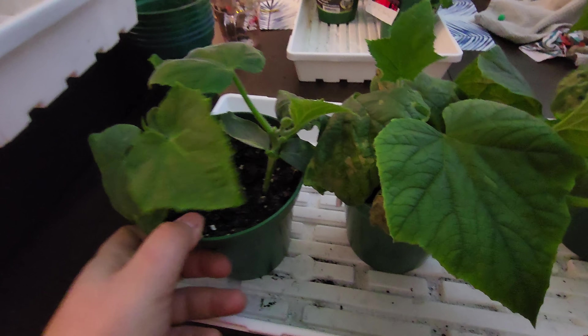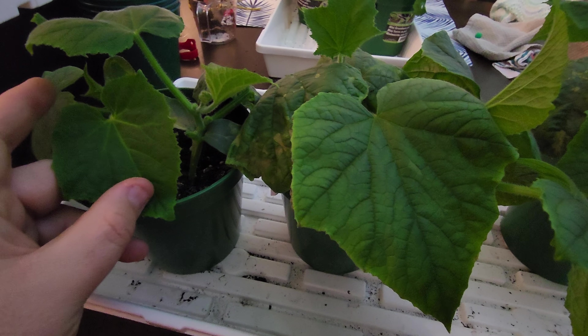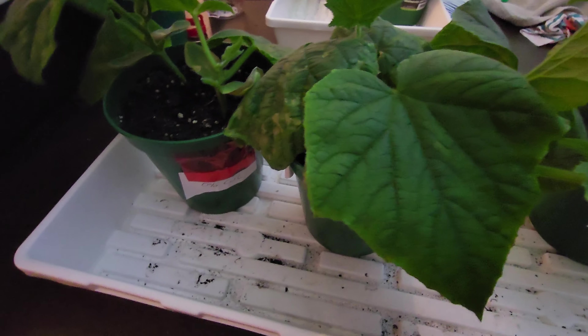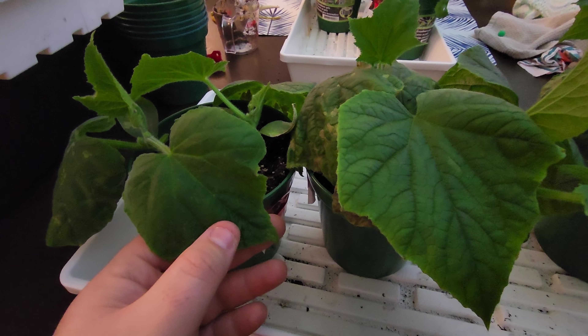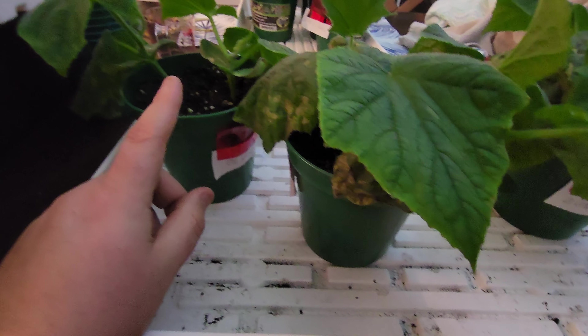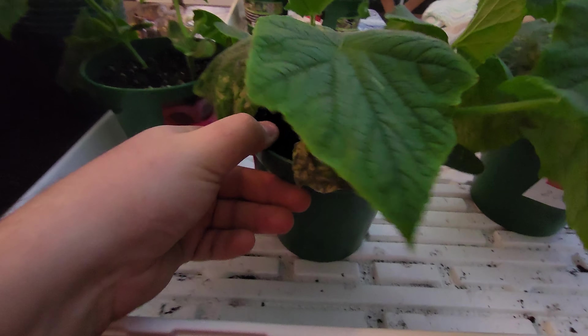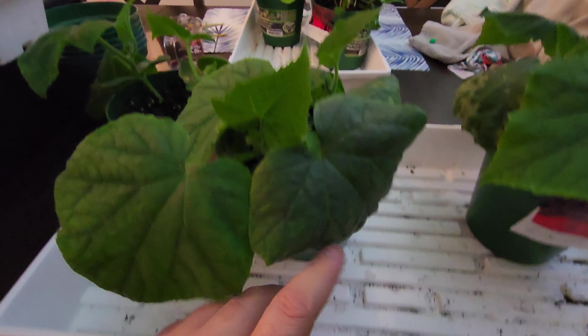Let's do a third-leaf to third-leaf comparison — I don't want to rip them out, but the size difference is pretty obvious. The only nutrient value in the mix was something like 0.25-0.12-0.12, so there really wasn't much. The only real difference was the 10% worm castings — they innately have extra nitrogen and other nutrients in them.